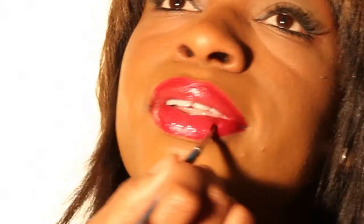The very last step will be to take your clear gloss and your lip brush and deposit the color onto your lip brush and apply. Your must-have item for this look will be your red lip pencil. My name is Danita Berry and I've shown you how to apply red lipstick for milk chocolate skin tone.